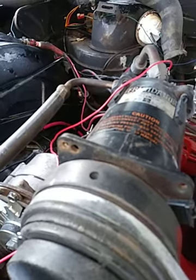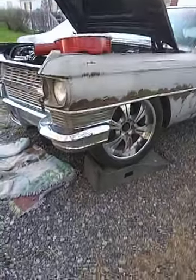By the way, if you're new to the channel, this is the 1964 Cadillac DeVille. I've been working on it sitting here. I did a vlog on the bumper and it's still looking good, so once that paint gets on here it's going to look sharp.